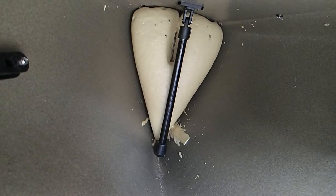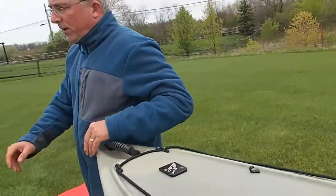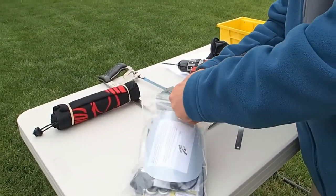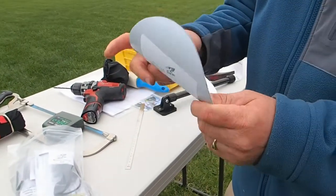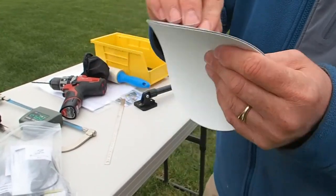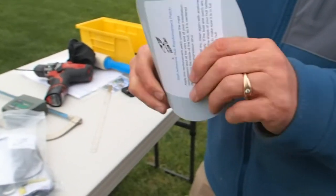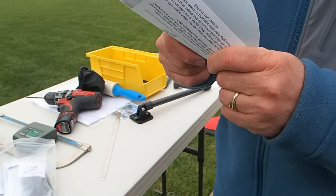The only thing left to do now is to install the hull reinforcement patch. It's a simple peel-and-stick polymer patch — you just pull the backing off and stick it in, and this will reinforce your hull so it's nice and strong. That's just something you don't want to forget to do.